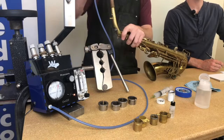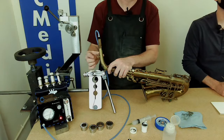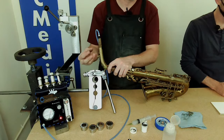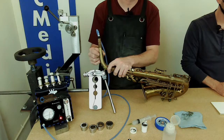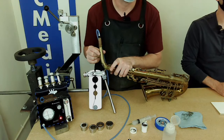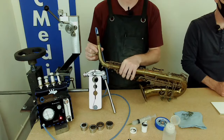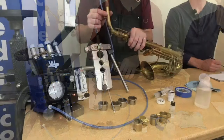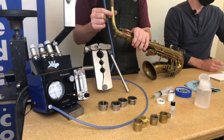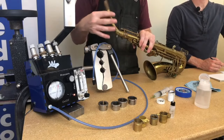I'll put the tester in the neck. This particular neck doesn't have a neck key, but if it did I'd still use my finger to cover the octave pip — I don't trust the octave pad especially if it's worn and old. As you can see, this is still pretty leaky, reading about a four, which is unacceptable. You can see how the reading really changes as I move the neck around — it's very leaky.